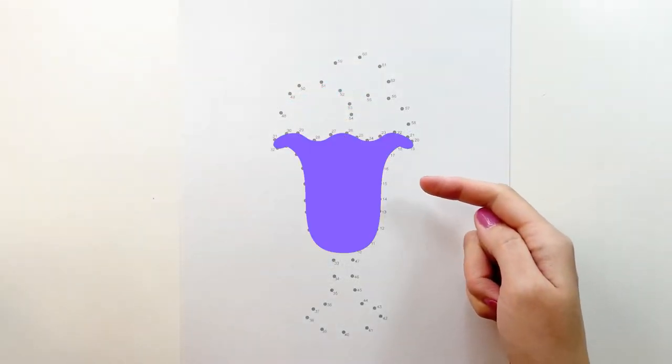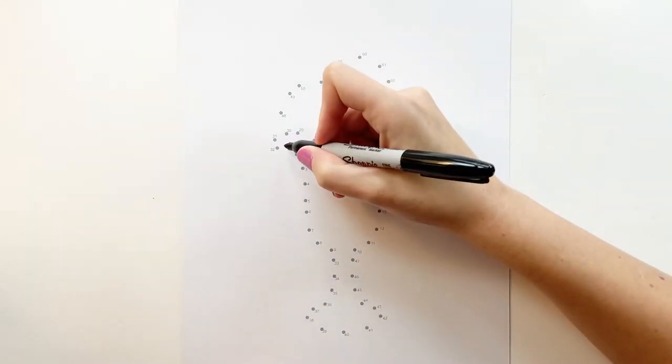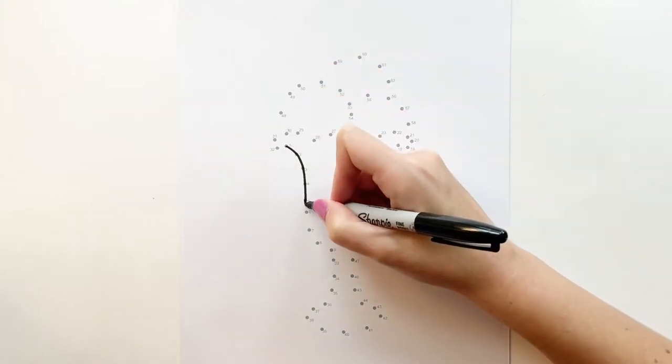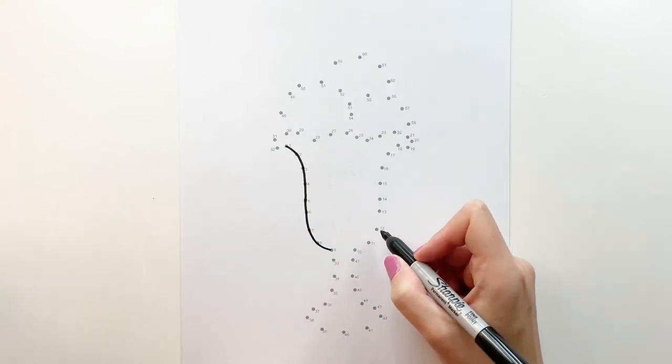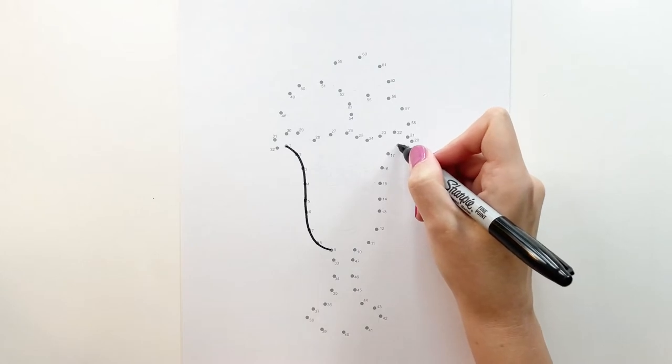We're going to work on this section first, and here is number one. So we're going to do a curve from one all the way to nine down here and stop there. You're going to connect to 10, then go all the way up to 18. I'm going to work backwards because it's easier for me to see the numbers.